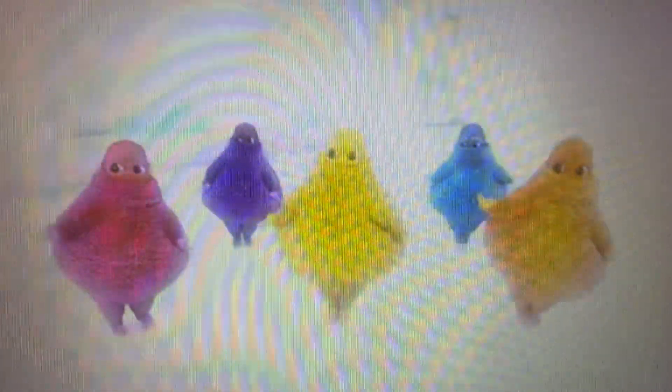Rocket yourself to new exciting adventures. Thomas and Friends Minis — available now.